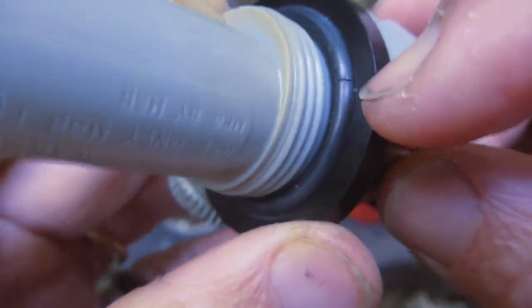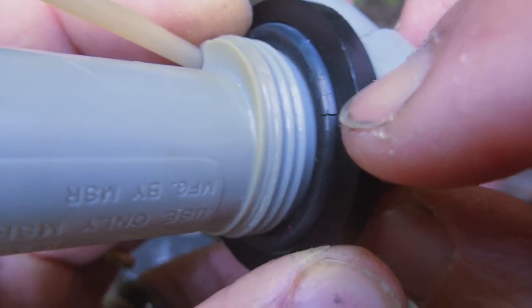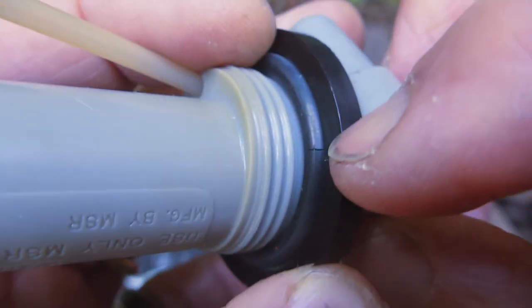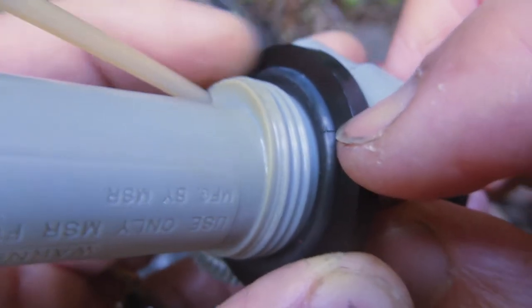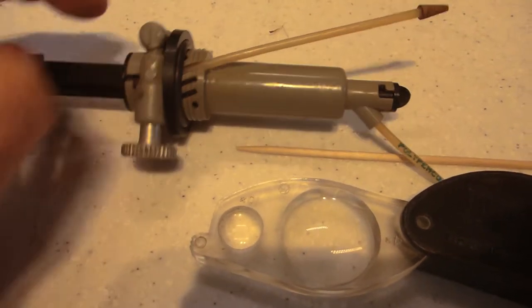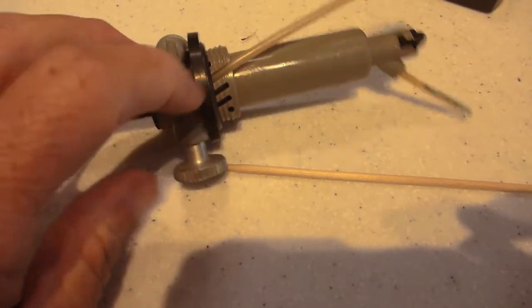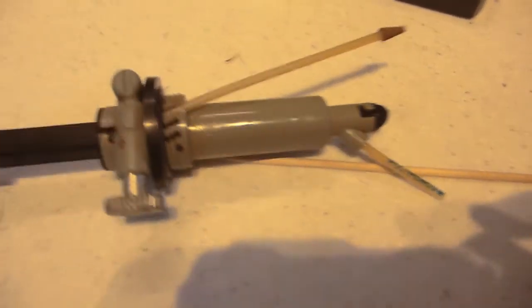I'm going to check my maintenance kit. These sorts of checks should be done before you go away, because if you haven't used the stove for a period of time and you were stupid enough not to take your maintenance kit or check that you had a spare o-ring, you're going to be in trouble. To thoroughly inspect the o-ring on your pump, use a magnifying glass — really check it carefully. You need to be able to bet your life on the fact that that o-ring is in top condition.